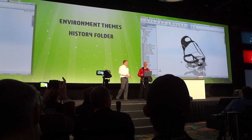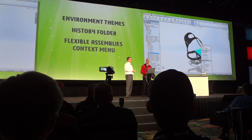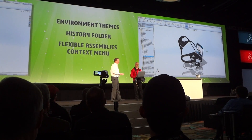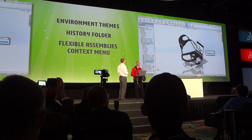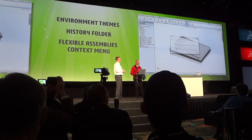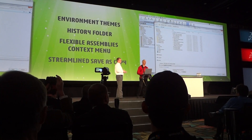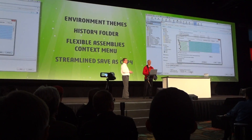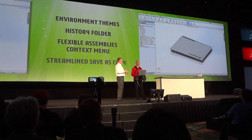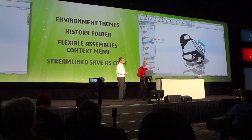I'd like to see what that looks like with the literature of the pulpit. Can you do that for us? Actually, now I can make an assembly flexible right from the context pop-up. Let me save a new copy. Jeremy, it's easy in 2014 — they've completely streamlined the process. You just choose Save As Copy, then choose the option to leave the new copy open. I can even create copies of all the parts right here and give them a prefix or suffix, all from the Save As dialog. The new version is ready and open, ready to be worked on, while the original is still intact.